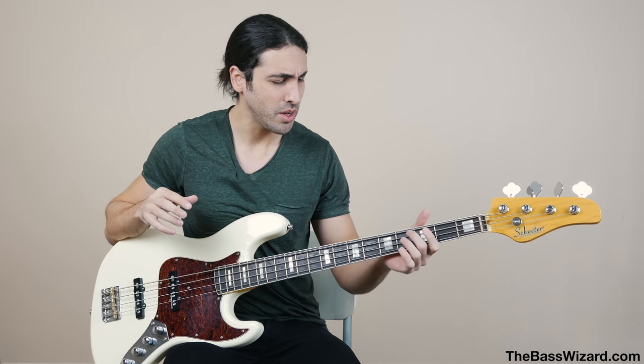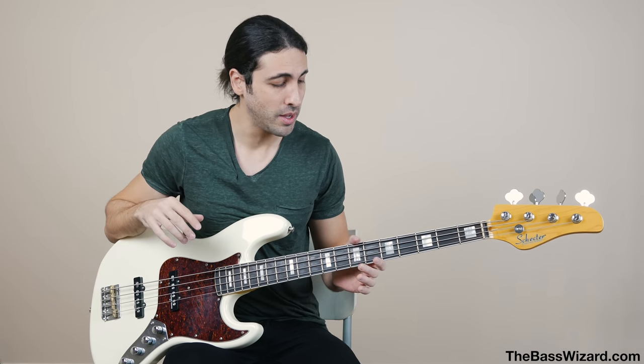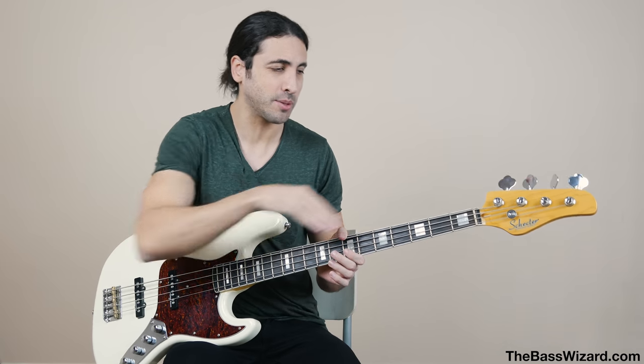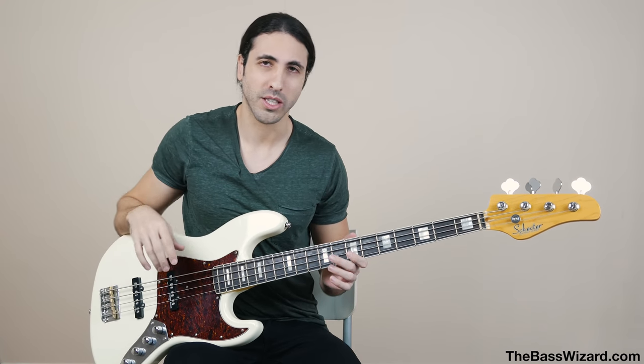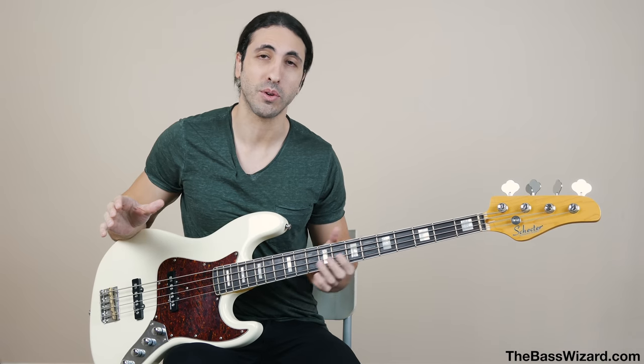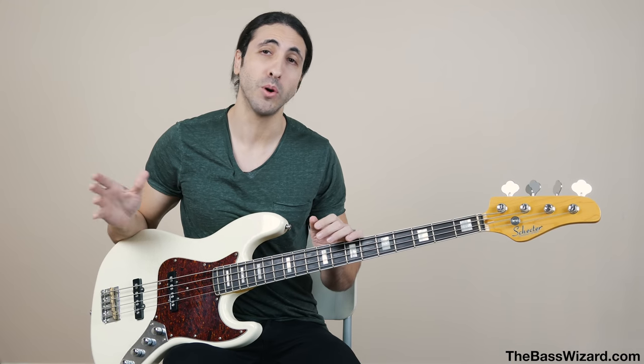Roundwounds in general are going to eat away at your frets a lot more than flatwounds — and flatwounds won't eat frets at all. That's why you see flatwound strings on a lot of fretless basses. If you use roundwounds on a fretless bass — which many people do — it will tear into your fretboard. Some guys apply a coating to protect it. Roundwounds on fretless do sound awesome, but they can damage the fretboard. Most basses you get out there come with roundwound strings.